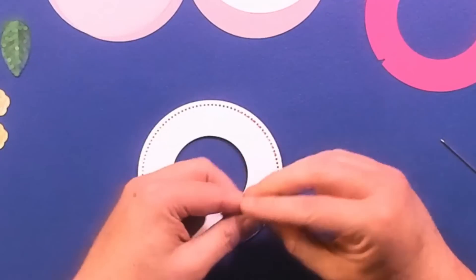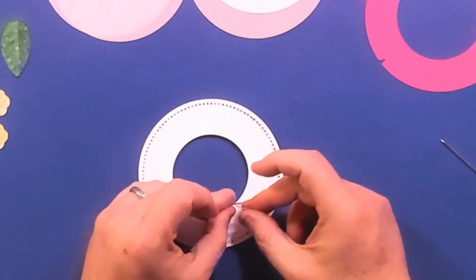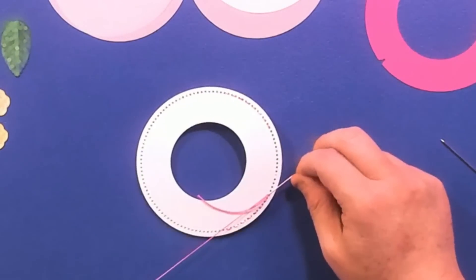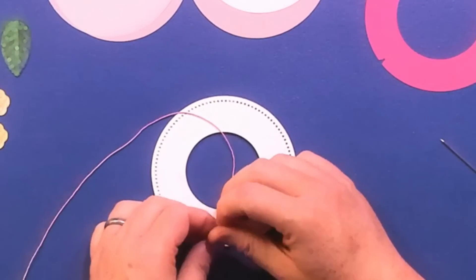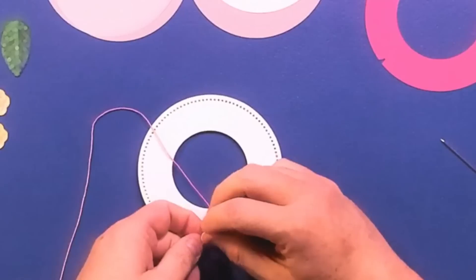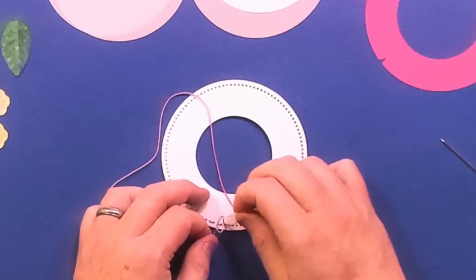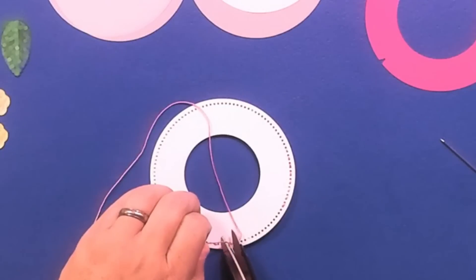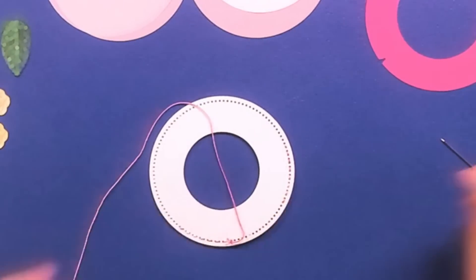Now we're going to put the other circles on the back to give our wreath some thickness. When you're doing needlework on cardstock, the cardstock isn't super thick and it'll tend to bend. So we're just going to pick any hole and go through. We're going to layer our cardstock — I'm using four layers because that gives it a nice full thickness and it won't bend when I'm doing the needle work. Then all your holes will line up. The next thing is: from the hole you just came through, go one up through all four cardstocks, then go back to where you started and go into the next hole.